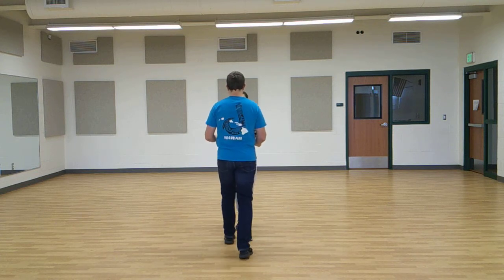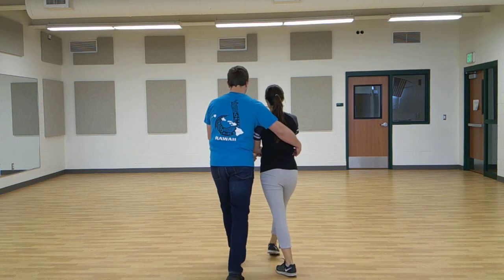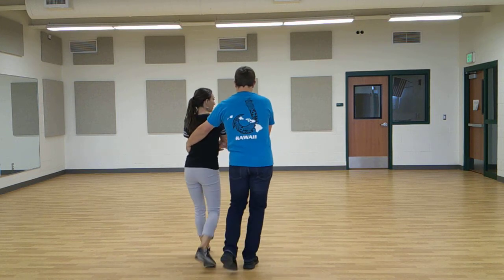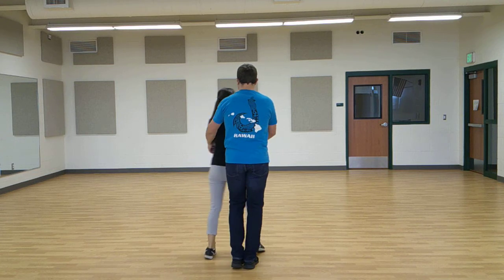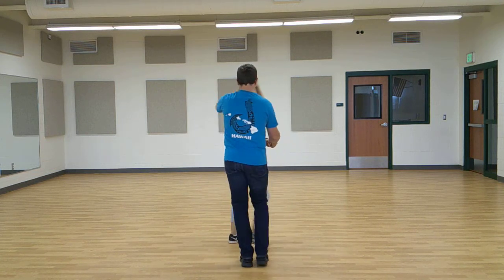Step, step, chop-chop-chop. Step, step, chop-chop-chop. Step, step, chop-chop-chop. Step, step, chop-chop-chop.